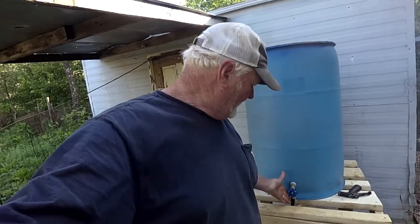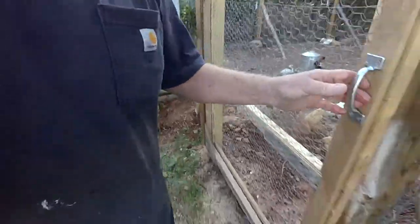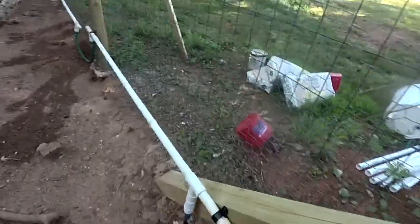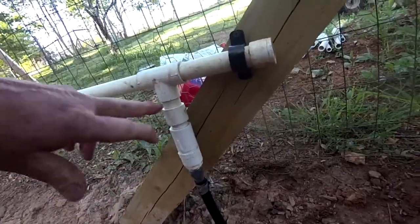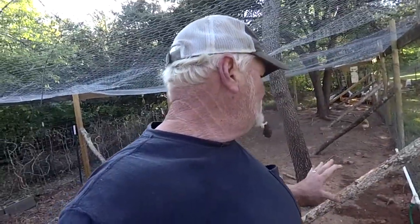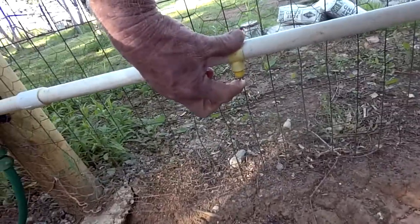We've finished up our project here. We have our barrel full of water, got our valve all hooked up, and as you can see we have our line buried. We'll go in the pen here — we've got our half-inch line all buried, and it comes up and connects to the different connectors leading to the three-quarter inch pipe. Everything is working good. It may take the chickens a day or two to figure it out, so every once in a while I'll just come into the pen and tap these little nipples to show them.